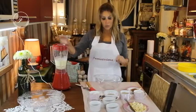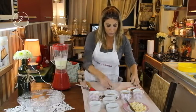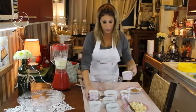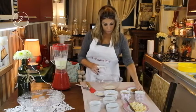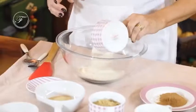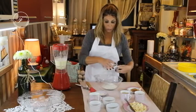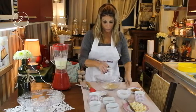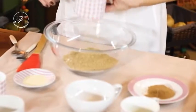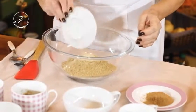Batidos os nossos líquidos com uma banana, vamos misturar a nossa farinha de trigo integral, aveia — como vocês veem, é muito fácil de fazer — e os açúcares: o demerara, o mascavo e o fermento.